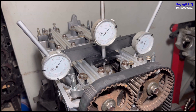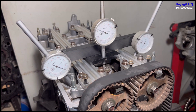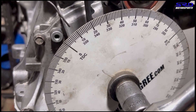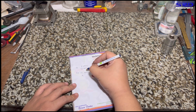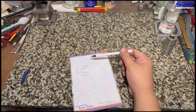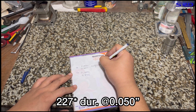Continuing to the exhaust closing side, we stop again at 0.050. The degree wheel shows nine degrees after top dead center — 9° ATDC. So the B16A exhaust closing is 9° ATDC. For intake duration: 3 + 44 + 180 = 227 degrees at 0.050 — that's the B16A stock intake cam duration.